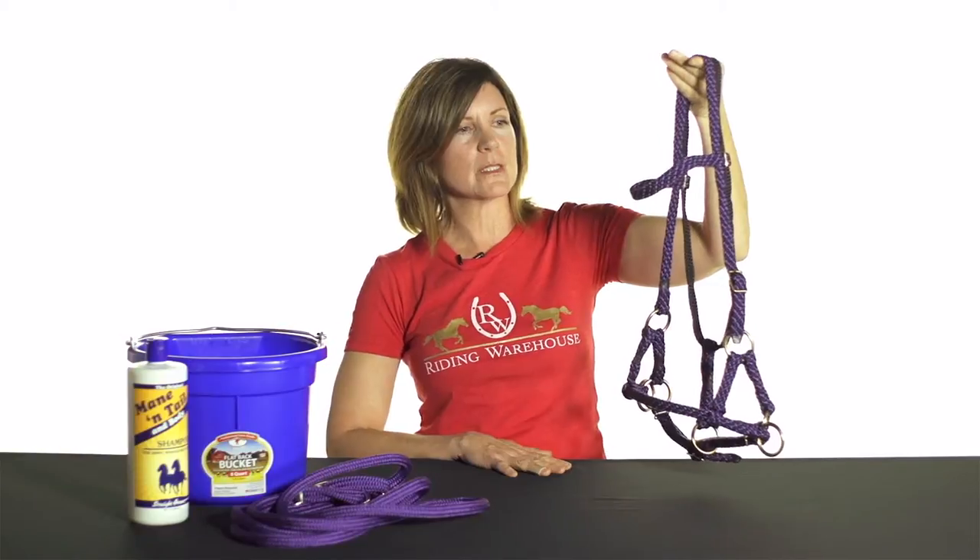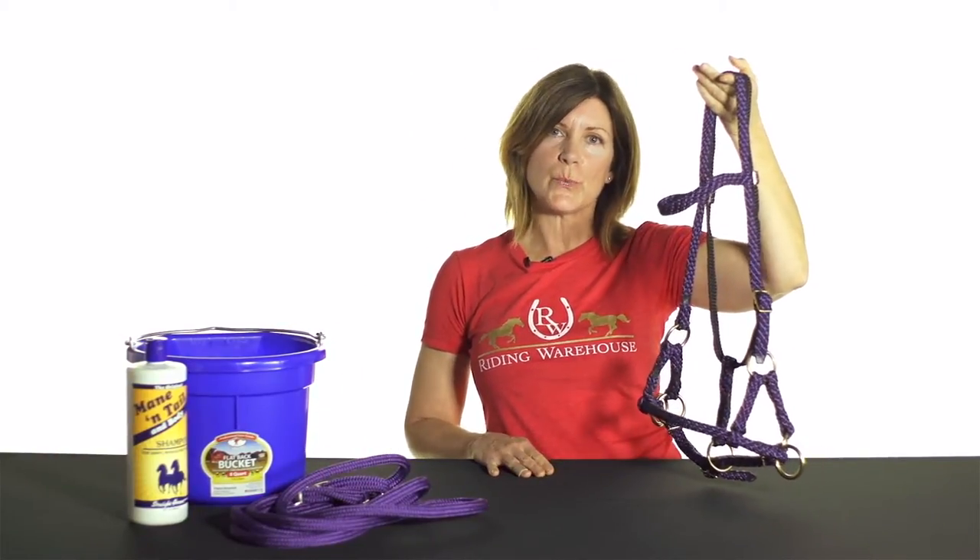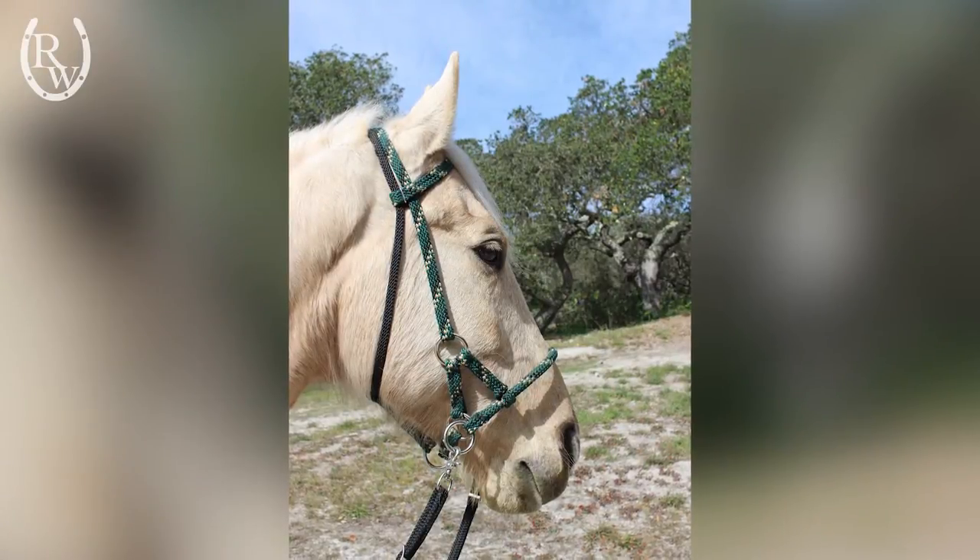Hi, I'm Tracy with Riding Warehouse, and I'm here to share why I love the RJ Manufacturing Side Pull. I've used this side pull for over 20 years, first with my endurance horse, Reina, and then currently with my big, gentle giant, Soleil.